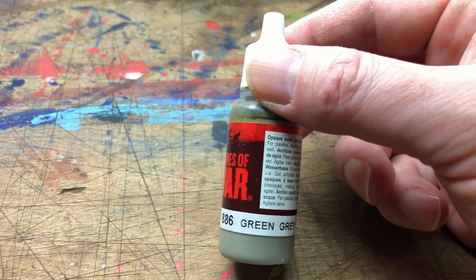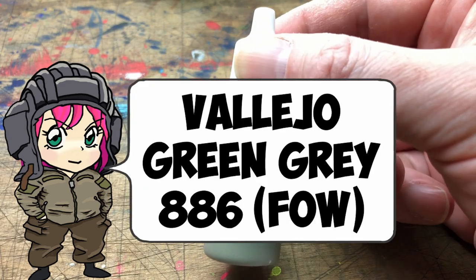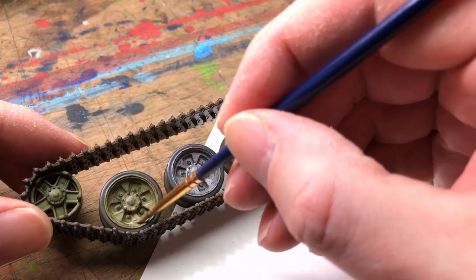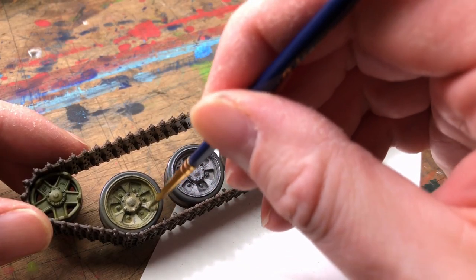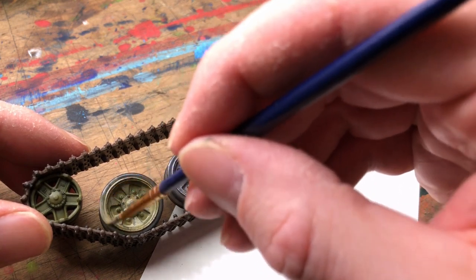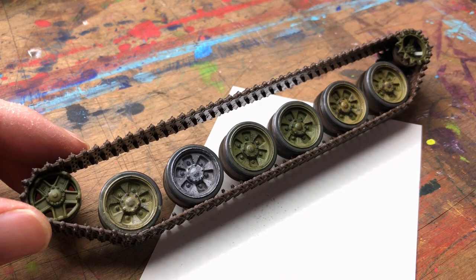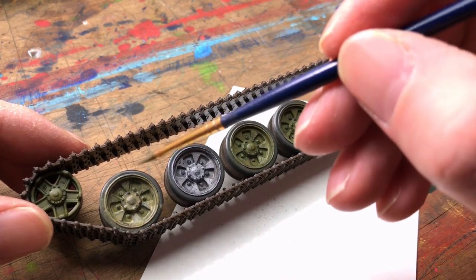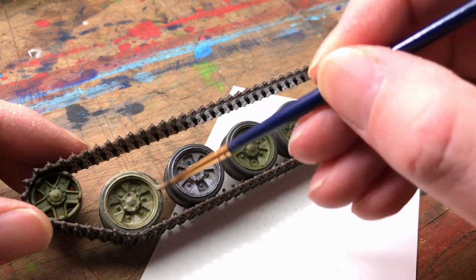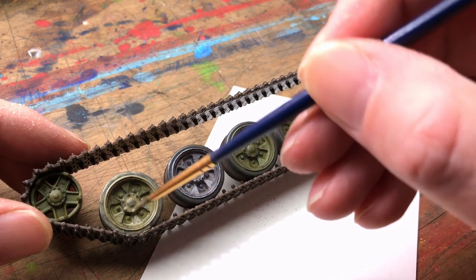I used a green grey — heavily, heavily watered down — mixed it up and started applying it in the areas where I wanted it. It instantly has an effect, so you have to be very sure you're happy with the colour because once you start there's no going back. Like I said in the first video, try it underneath the tank first and see what works, and once you're happy, commit with it and start painting the areas.